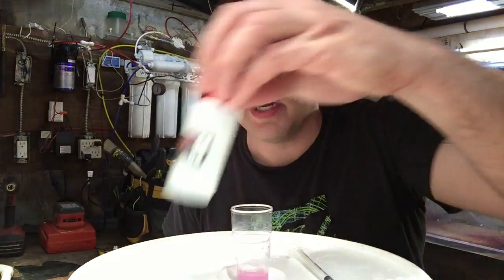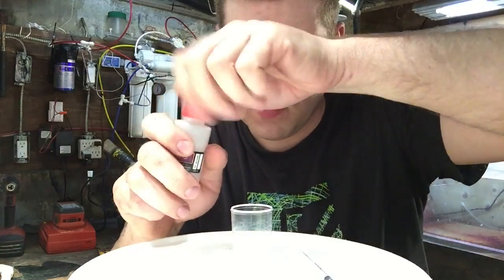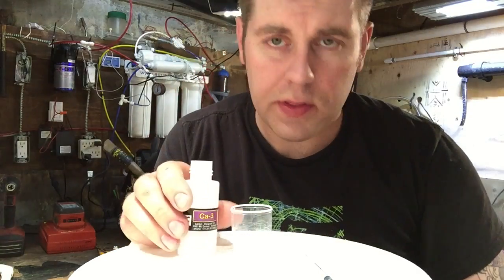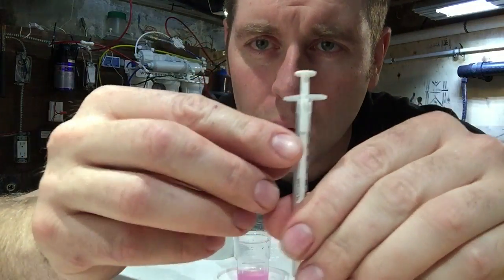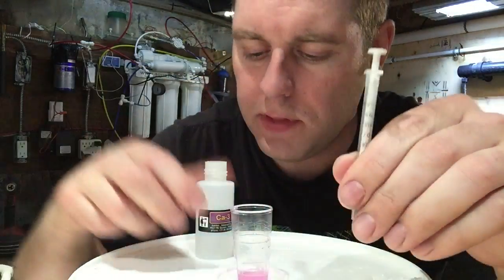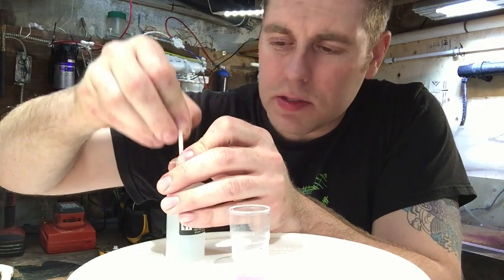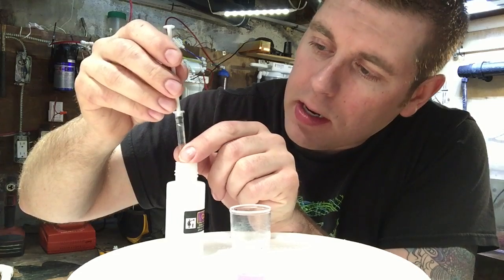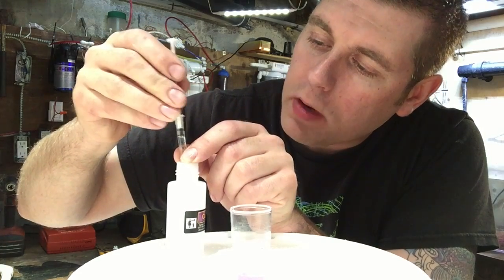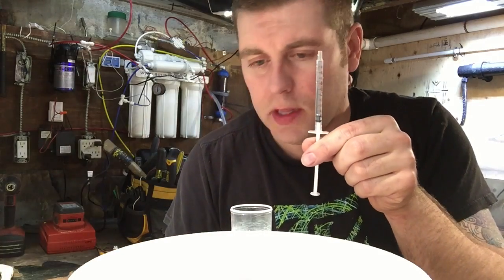So the next thing you're gonna do — I'm just gonna move my tank water out of the way. Take your CA-3 solution out of the box and put the cover to the side. You're gonna take your syringe again and fill it to the one milliliter mark of this solution. Put it in, give it a couple shots to get the air bubbles out, fill it past and then push the plunger right to the one mil mark. Now it's full right to the one mil mark. Set it aside so we don't spill it.